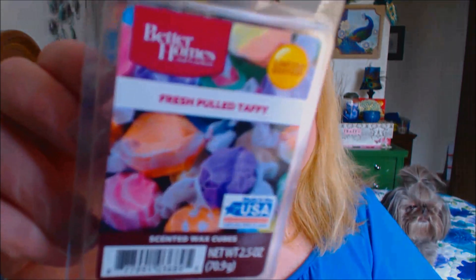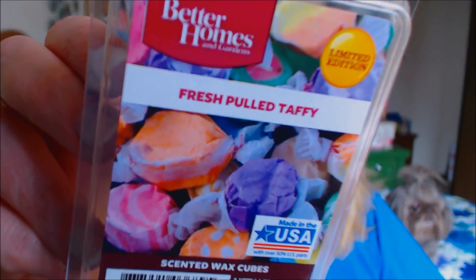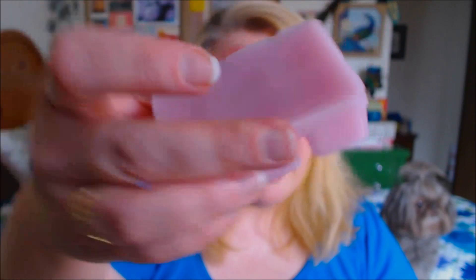Also by Better Homes and Gardens, I got this one called Fresh Pulled Taffy. People have been raving about this one, saying it is awesome and smells so good. It smells just like saltwater taffy. This is what it looks like when it comes out — it just pops right out. You break off a cube, put it in your warmer, let it melt. These last about two days — turn your warmer on for the first day, let it melt down, let the scent linger, turn it off after about eight hours, then repeat the following day. And then pretty much your scent is gone.